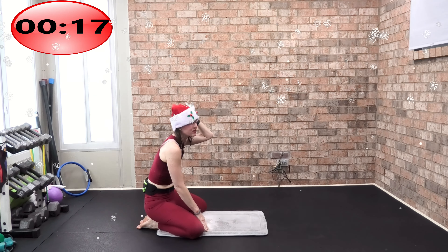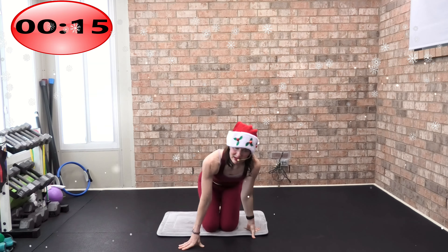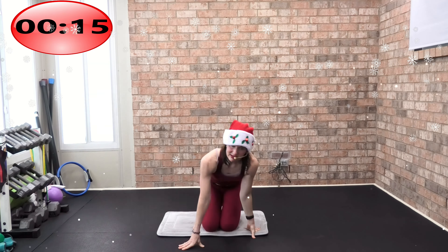One deep breath in and out. Rock back — and we are done! My name is Angie, Angie Fitness TV, and I hope you join me for one of my many extended stretches. I have a whole bunch of extended stretch classes now. Anyway, happy holidays — I'll see you for our next workout together.